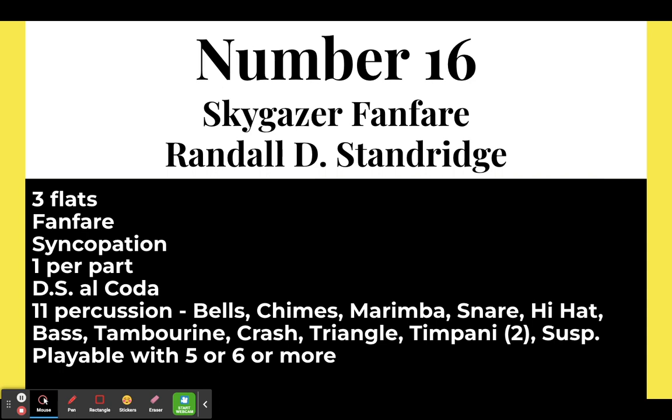No grade one list is complete without a Randall Standridge piece, and this is Skygazer Fanfare in three flats. It does have syncopation — if your students are ready for the eighth note, quarter note, eighth note rhythms, this is the piece to look at. It does have a DS al Coda. Standard Standridge music — it has a ton of percussion. You could probably get away with five or six players.